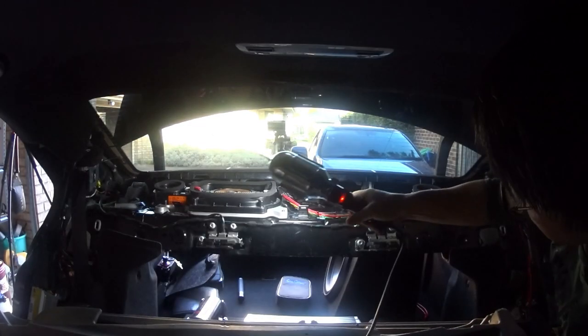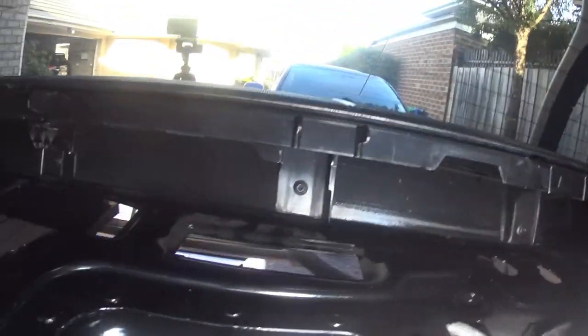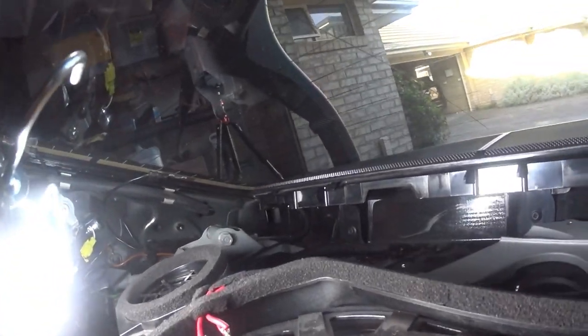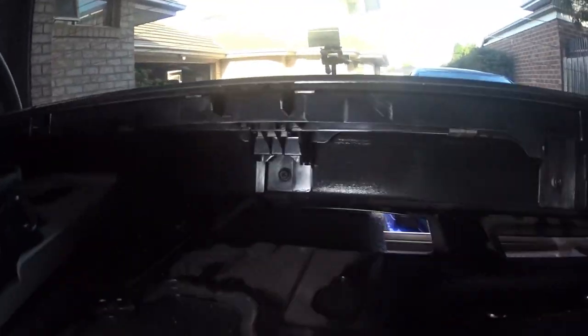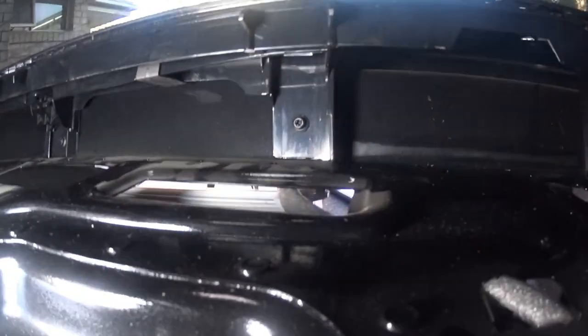Now from here you can actually get access to your rear brake light, which is right there. As you can see, there are five Phillips screws — one, two, three, four, and five — in the back corners. You have to be very careful when you remove these. Once you remove them all, you just have to pull it back and it will release, and then you can get to your brake light. That's it — the most important part was getting to this step.